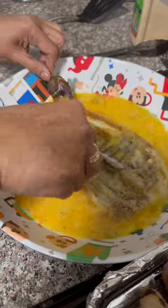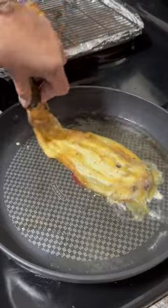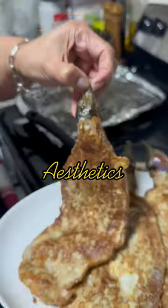Then mash the eggplants in the egg. Then fry it on both sides. Be sure not to cut the stem of the eggplant — it will be easier for you to handle. And it looks cute. Aesthetics.